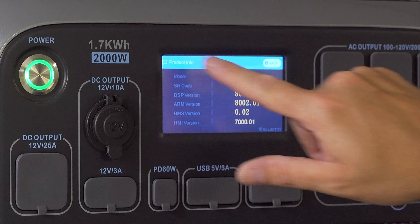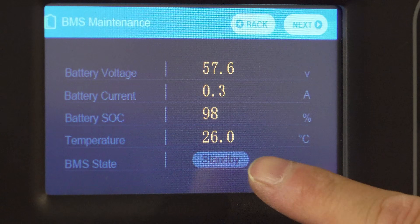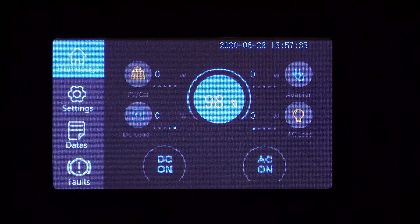This new touchscreen is absolutely awesome — it makes using it that much easier, but you can also get detailed information about your power in and out, battery health, and even things like data logging are all right at your fingertips. This is a brand new feature in this market and it's definitely one of the best.